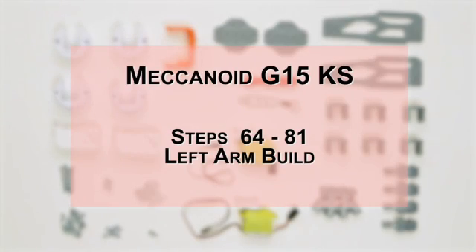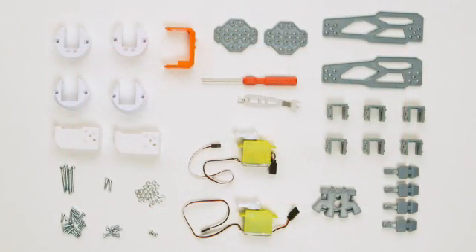In this video, we'll go over steps 64 to 81, left arm build for your Mechanoid G15 KS.